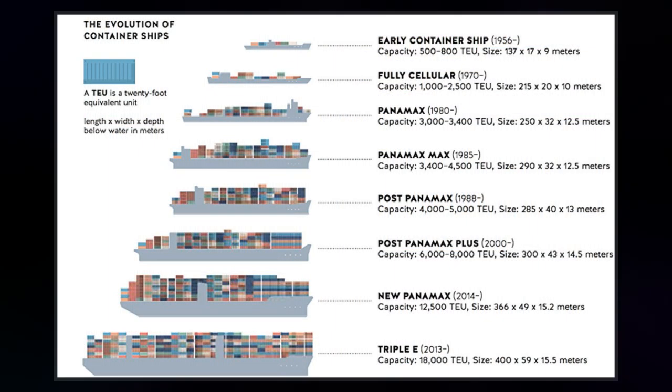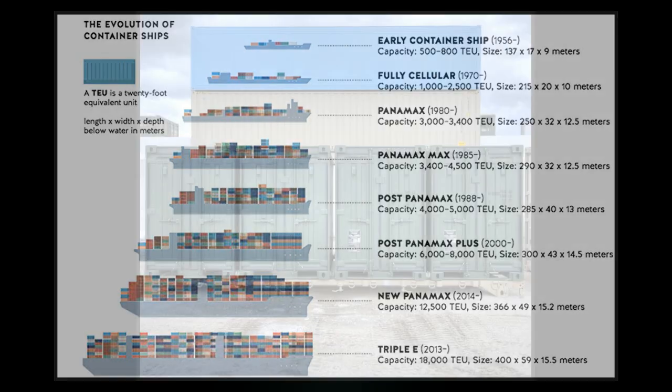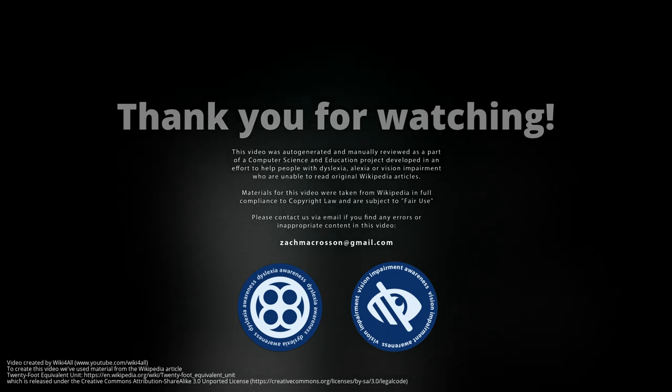In order to allow stacking of these types, a 40-foot intermodal container has an exact length of 40 feet, while the standard 20-foot intermodal container is slightly shorter, having an exact length of 19 feet 10.5 inches.